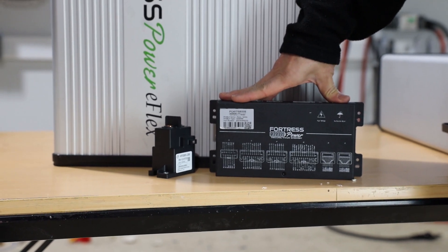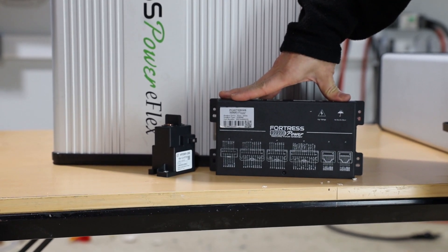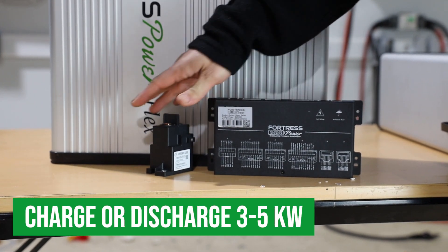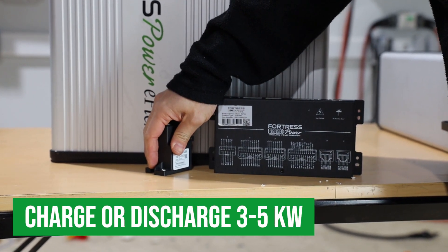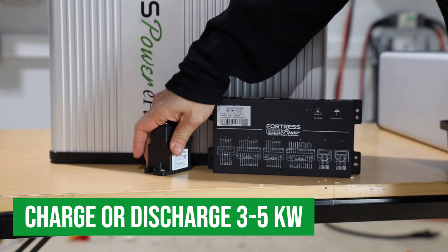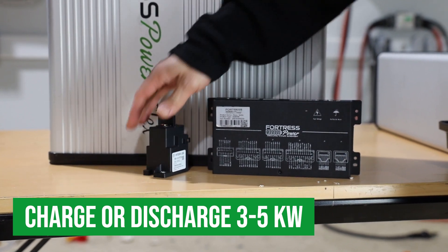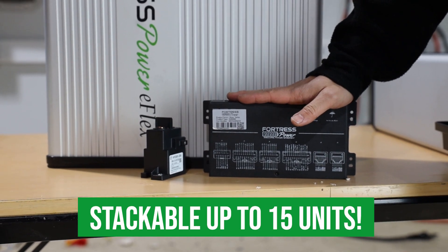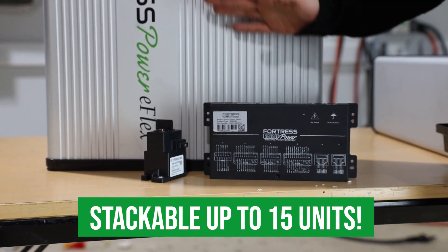In solar energy applications for home or business, the system will have power fluctuation. An eFlex might charge or discharge three to five kilowatts of power, only for the load or solar power to drop to zero on a moment's notice. The BMS will coordinate between multiple eFlex batteries so the individual battery pack and the total system work together smoothly.